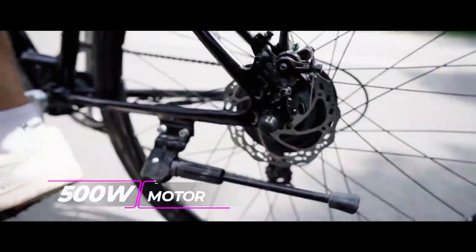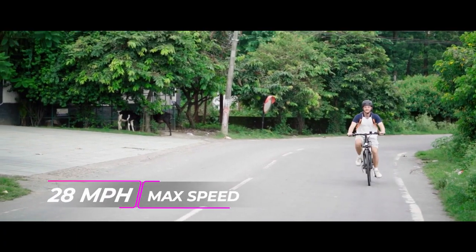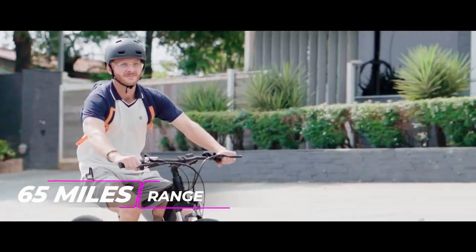With a 500-watt motor, it gives you the power of riding at 28 miles per hour and a range of 65 miles.